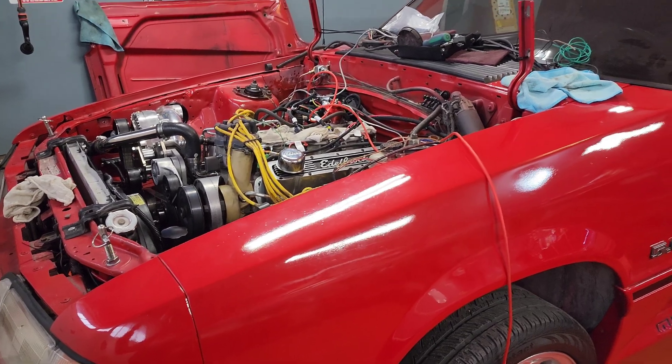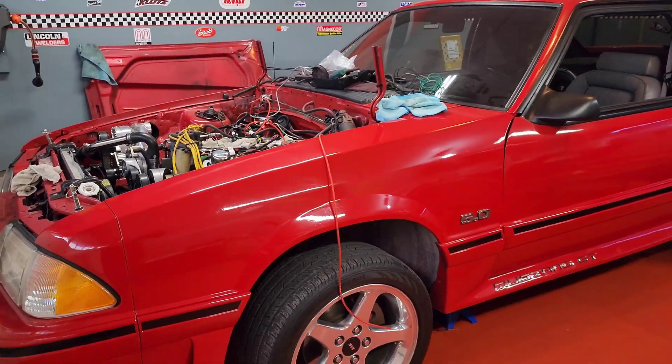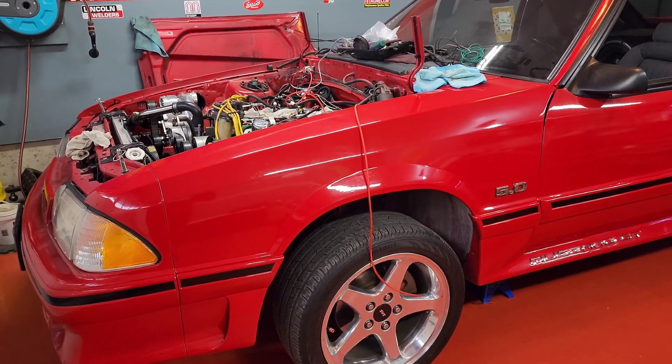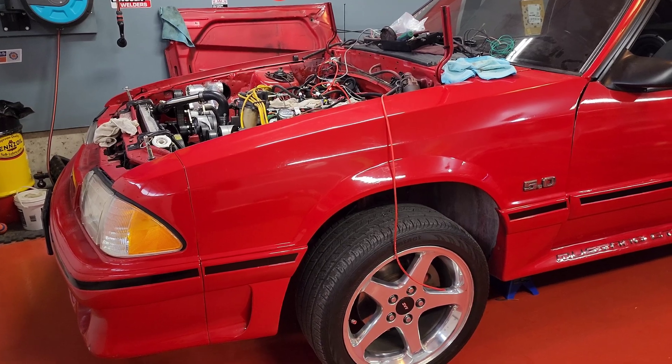Also, I'm aware that Anderson Motorsports creates a kit which sources all these parts for you. However, for me in Canada, shipped, that kit would have been closer to $4,000. I spent around $2,000 on the 937 kit. I just wanted to cover that — that's it, bye.